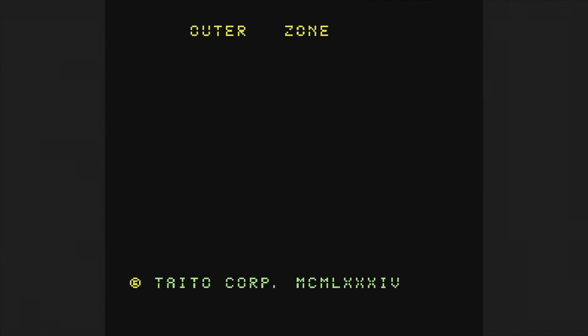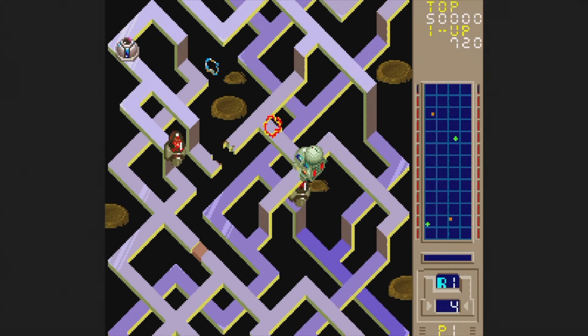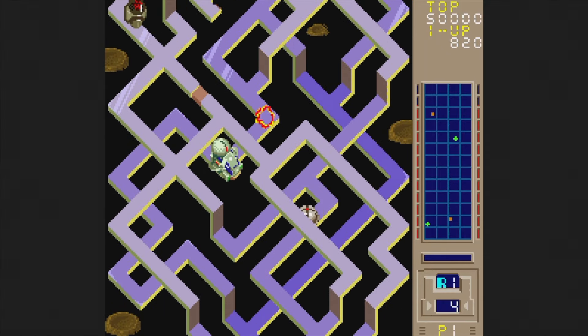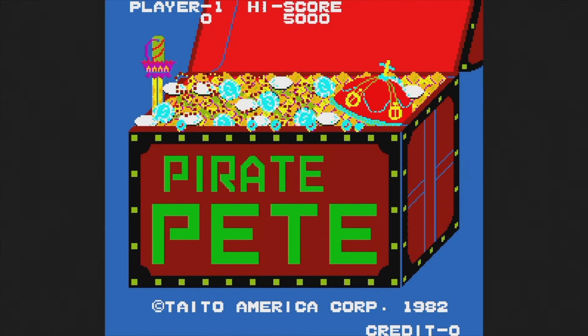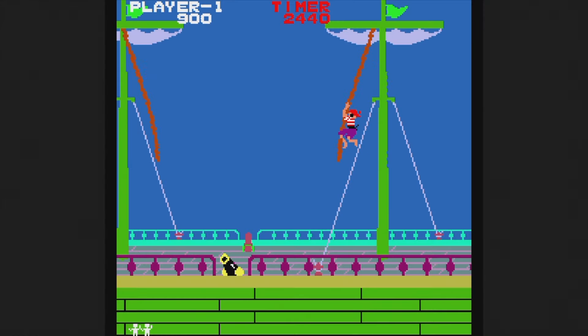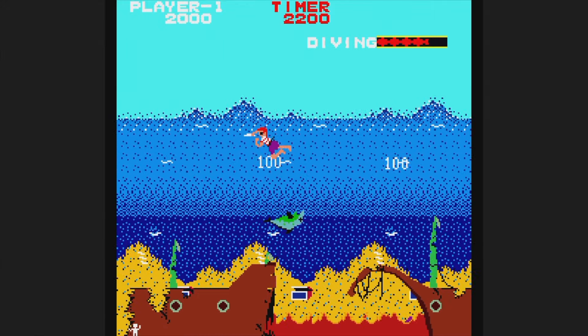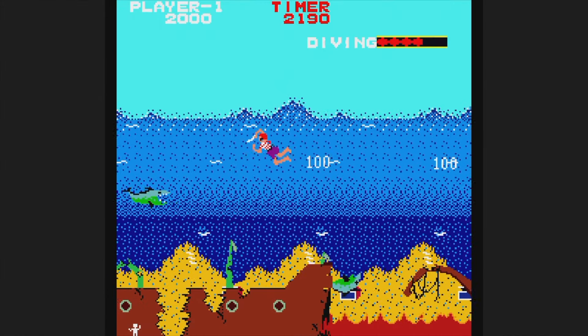Alright, 15 more built-in games to go. Outer Zone is from 1984 — maneuver your tank thing around an isometric track to destroy various things pointed out on the map. The control is quite weird and I wasn't really enjoying myself. Pirate Pete is a cool 1982 game where you start by swinging from rope to rope across the deck of a ship, then take to the sea and stab sharks in the face, then run through caves. I started out not liking it but soon grew to really appreciate it — another good title on here.